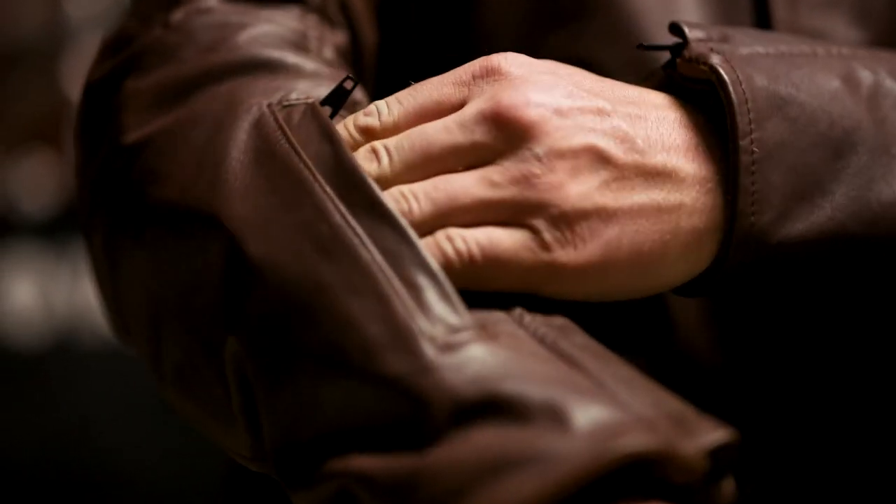Highly detailed, highly functional, beautiful leather. You're going to want to wear it off the bike as much as you wear it on the bike.